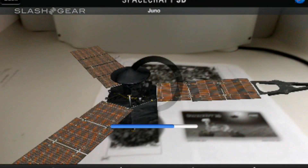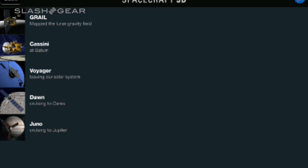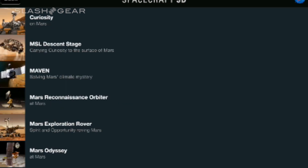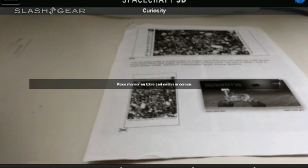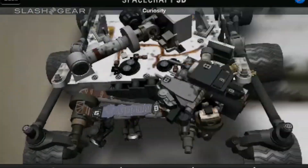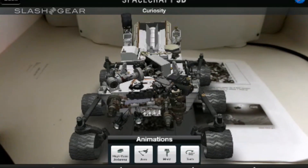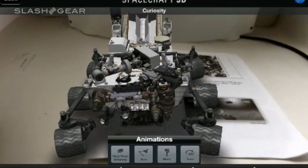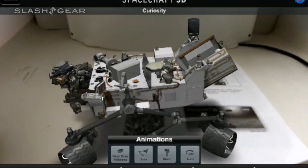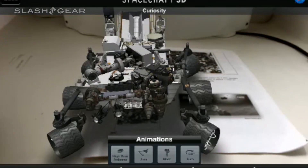I want to see if I can find one more that I'll be able to control. Let's go ahead and look back into Mars one more time — look at the Curiosity and see if that has some more controls. There we go — pretty cool looking machine. And there we get to do all sorts of stuff. If we do a 90-degree turn, it actually turns itself — the wheels make it turn. That's pretty cool.